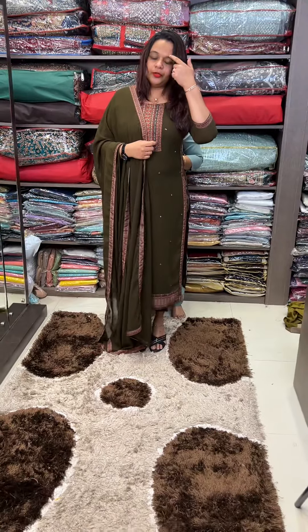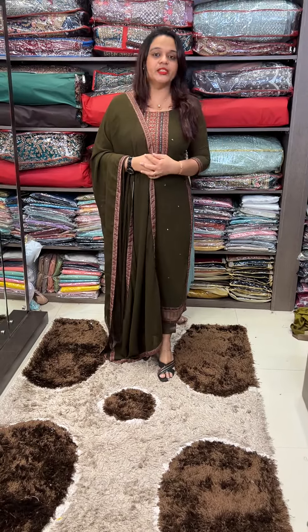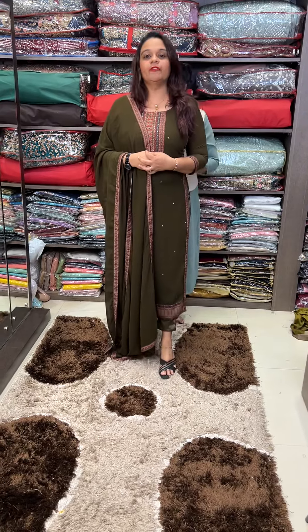We have a special georgette. It is available in the budget range. It is 1950.